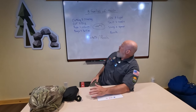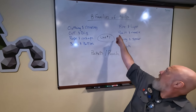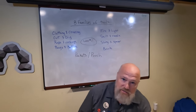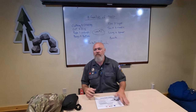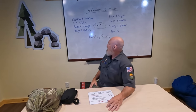I've written those on the board: clothing and covering, cut and dig, rope cordage, bags, bottles, fire and light, salt and needle, sling and spear, and the book. These are the eight families of tools that all human beings in all cultures at all times have used some version or form of to enable them to live comfortably and thrive in nature, in the natural element. These are still important tools to have today.